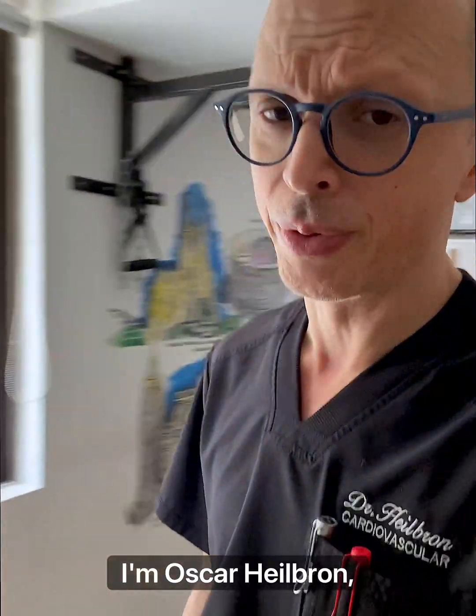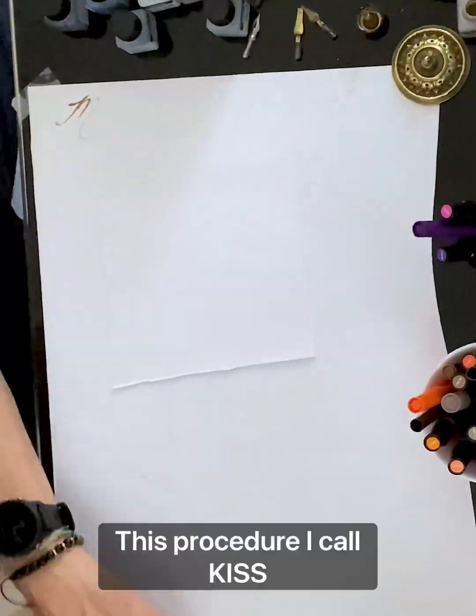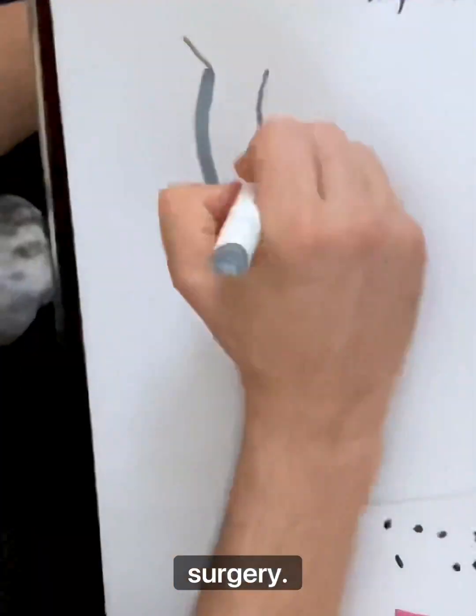Hello, I'm Oscar Helbrun, a cardiac surgeon in the city of Barranquilla, Colombia. Today, we're going to talk about mitral regurgitation and its repair technique. This procedure I call KISS gives a simple three-step approach towards mitral surgery.